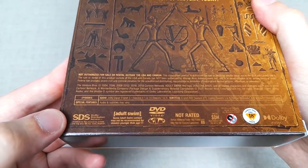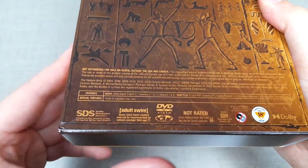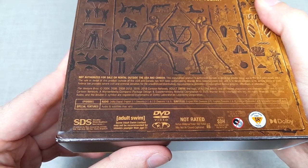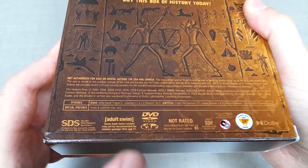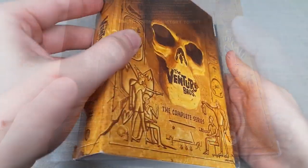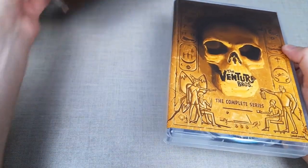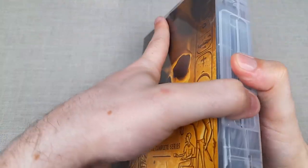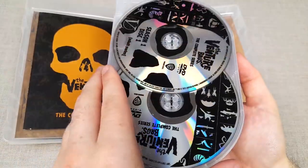And there is the spec for the box set, breaking down the languages, subtitle options, etc. Unfortunately, no runtime is specified for the entire series, and likewise the set is not rated but is a Region 1 DVD box set. Removing the outer sleeve reveals the same artwork beneath, and then opening up the actual box set itself, we have the tray of DVD discs, which is removable.